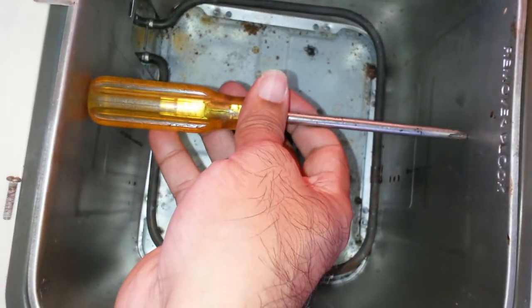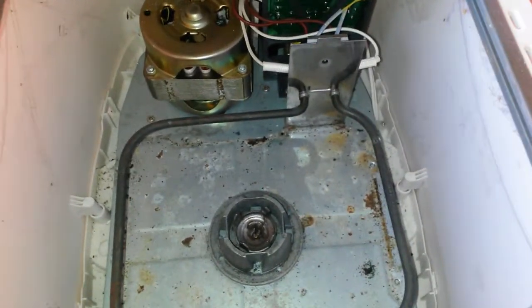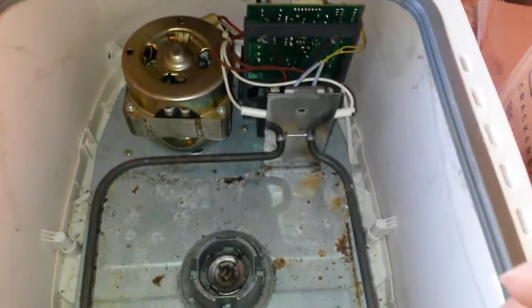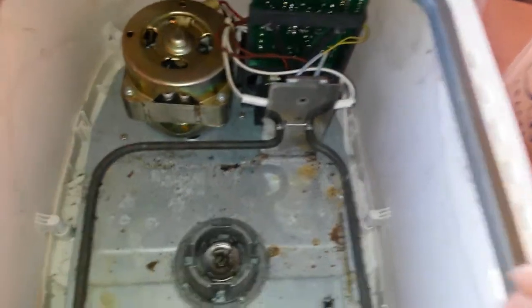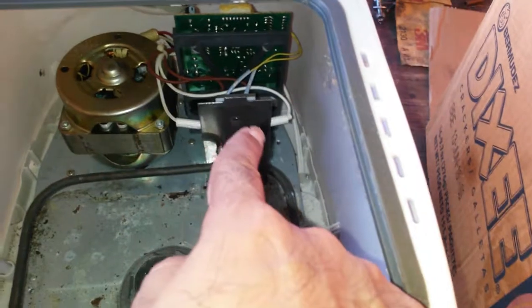Inside there's a decent enough motor — looks like it might be an actual motor, might be a bit complicated, or maybe it's simple, just like a fan. There's a circuit board, nothing too complex, and it looks like those are just the only screws it ever had.